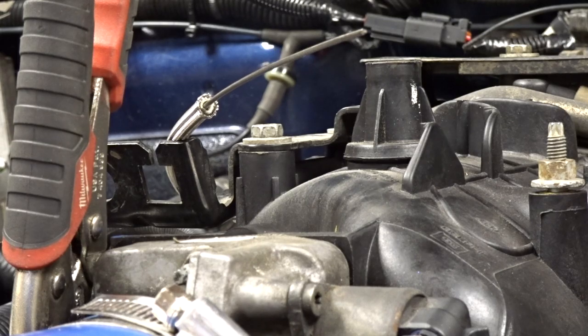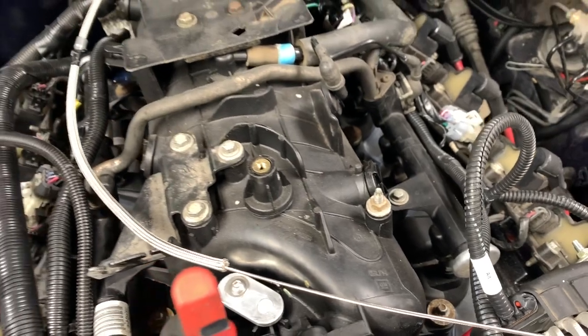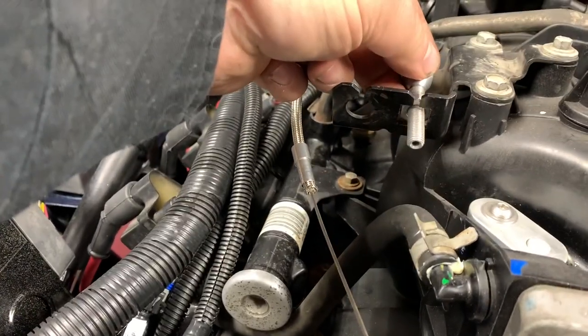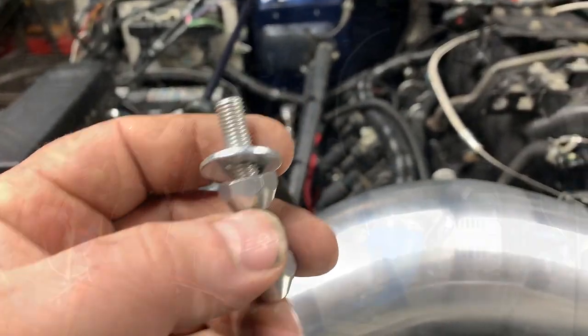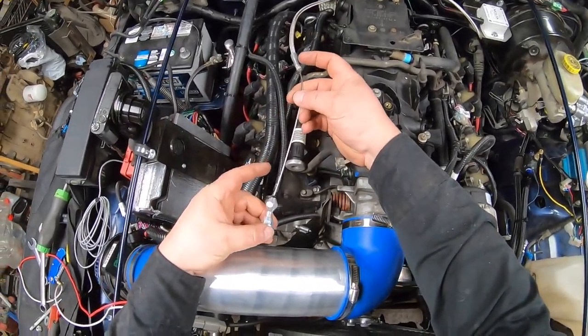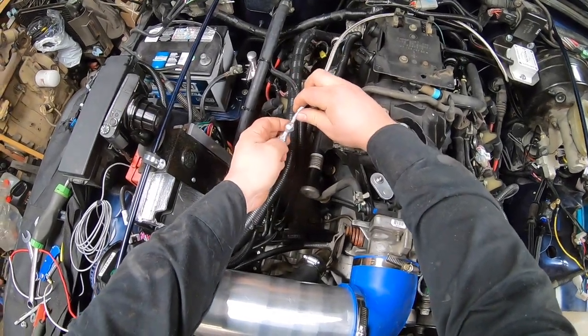Feeding the cable back in is relatively simple. One thing to point out: it goes through the brass grommet and then through that part in the wall. The LS bracket — the throttle cable bracket — won't work properly with the fitting, so once again I used a couple of washers and fed the throttle cable through onto the little sheath.